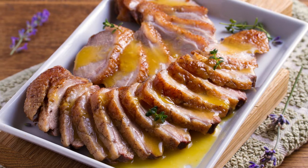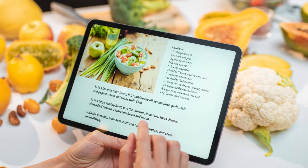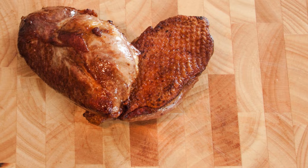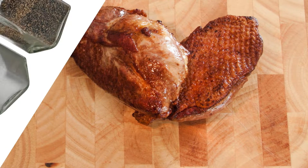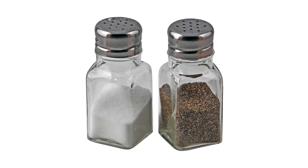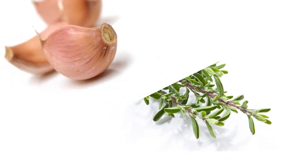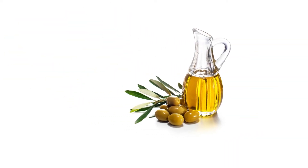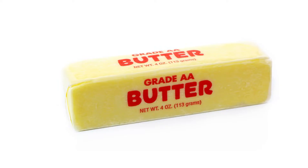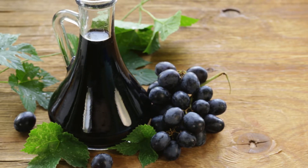This recipe serves two people and requires only a few ingredients, making it perfect for a romantic dinner or an indulgent solo feast. Here's what you'll need: two duck breasts approximately 180 grams each, one teaspoon salt, half a teaspoon black pepper, one sprig of fresh thyme, two cloves of garlic crushed, one tablespoon olive oil, one tablespoon butter, and one tablespoon balsamic vinegar — optional — for a slightly sweet glaze.